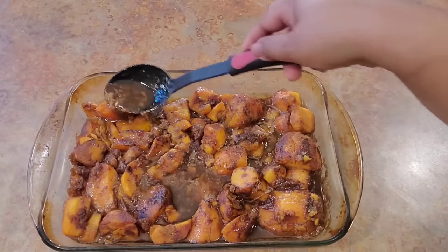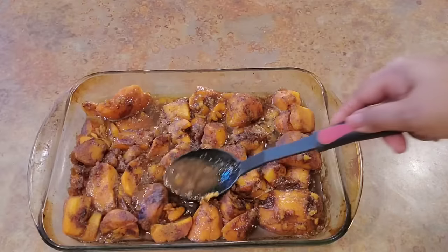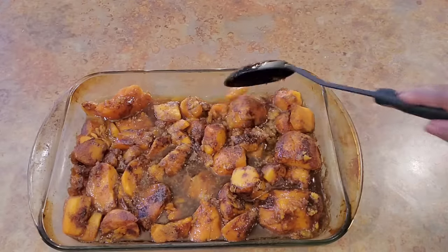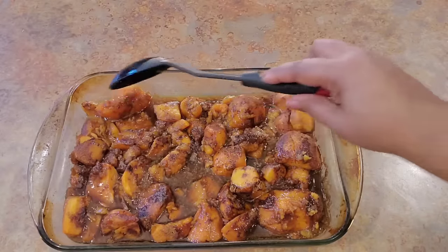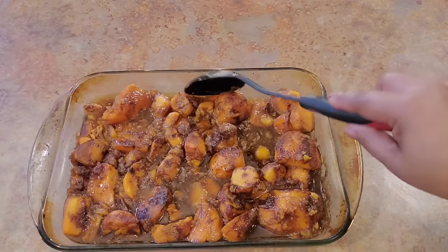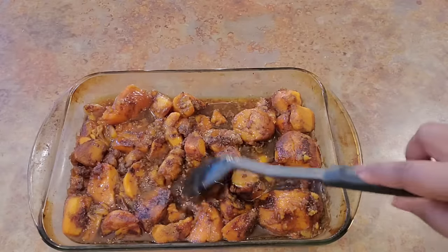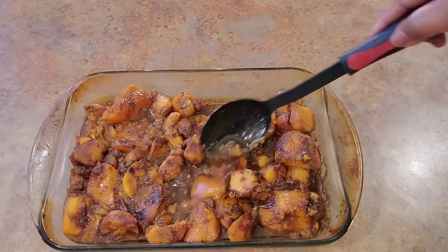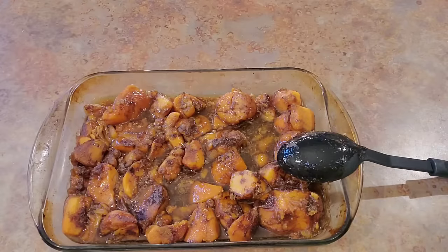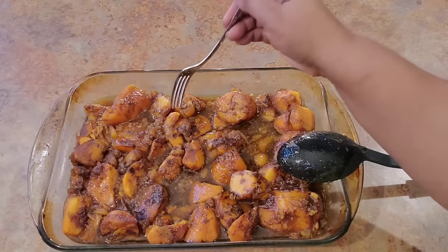Okay, we are 35 minutes out from when we put these in the oven and they are just delicious — they smell just like a good old sweet potato pie. They are just firm enough that if I pick one up I'm not going to break the whole thing down. And that's it, you guys — this is how you make canned sweet potatoes in the oven. They are going to be just delicious every time. Let me go ahead and taste one so y'all can decide if you want to make some.